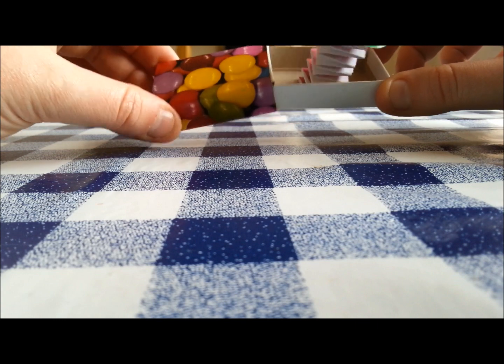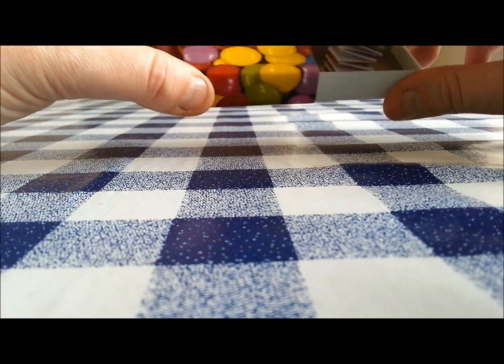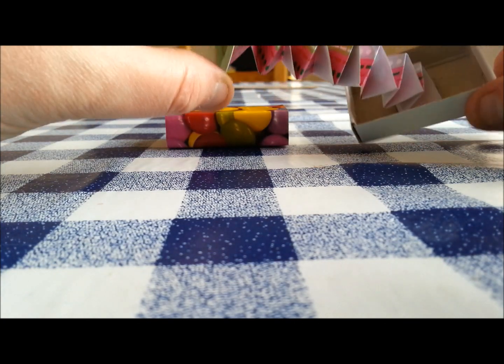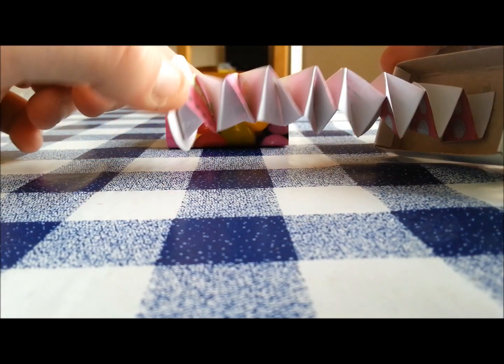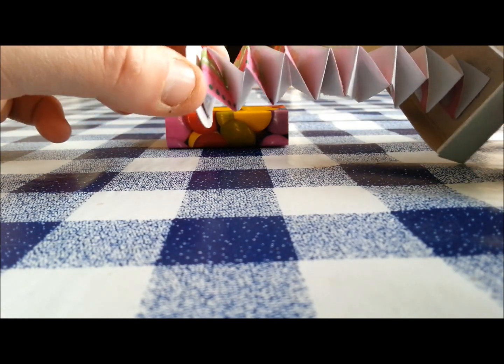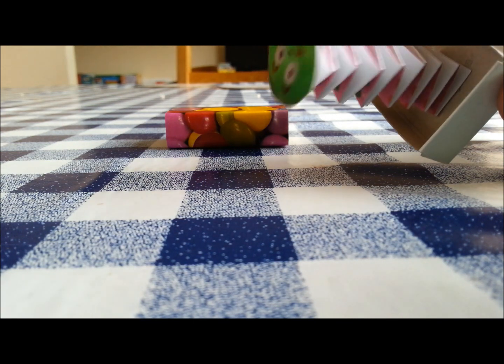I've just cut out a circle and then sharpied on a face. I've used a couple of different colours, a pink pattern, and then the back - two various different patterns of it. I've actually got two strips of paper attached to make it a bit longer, because the paper I used was fairly small.